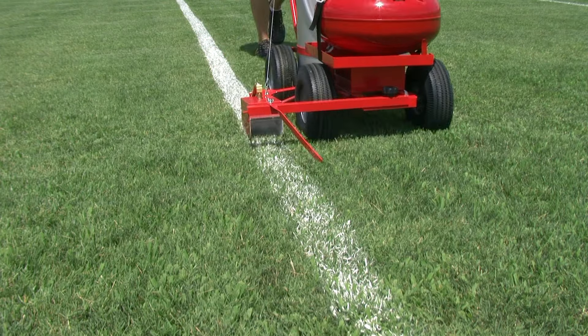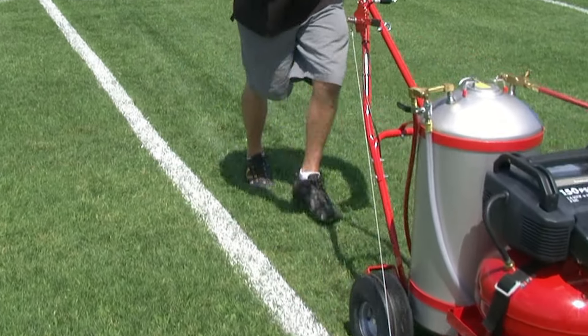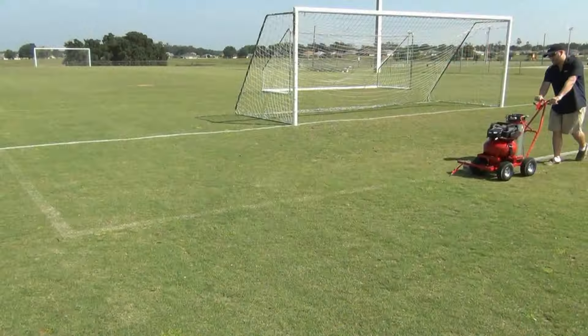There are four different ways to pressurize the stripers. Our newest is the electric air compressor — just plug it in for two minutes and it's ready to spray a full tank of paint.